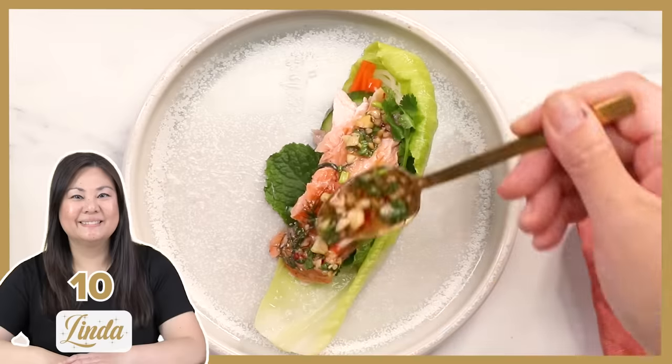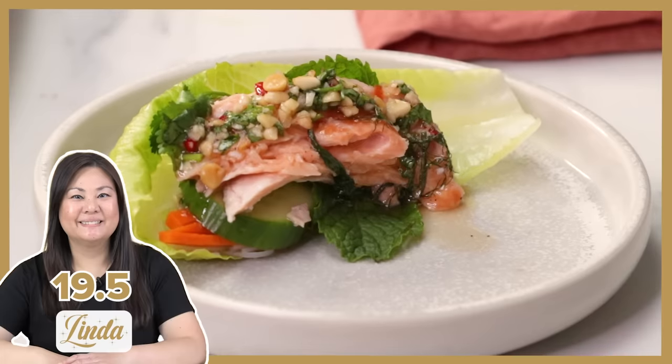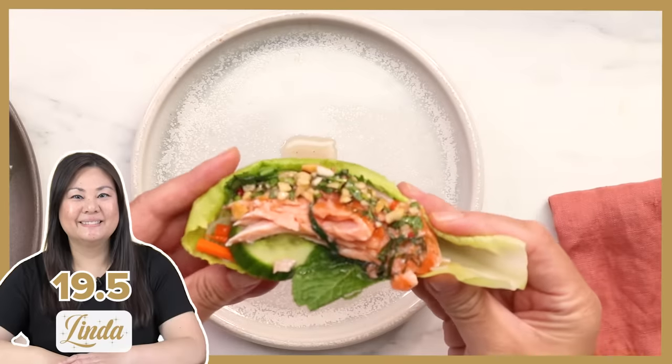The most soft, tender salmon I have ever had — it melted in my mouth. A 9.5 out of 10. It just screams like Australian Christmas, you know? The lettuce really absorbs and it's just like a beautiful little boat for the sauce. I have to give this dish a 10 out of 10. Beautiful dish — I can't fault it.